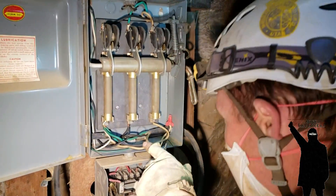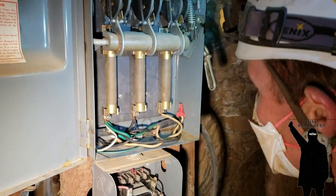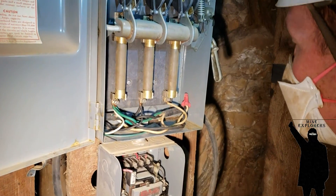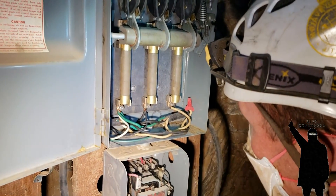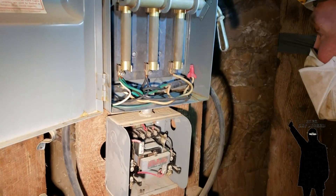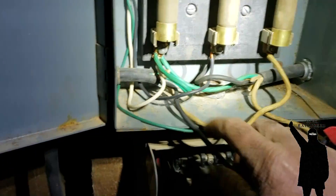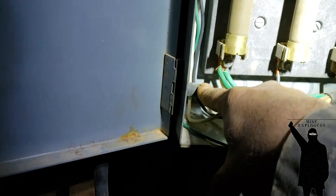The wires are all intact — very clean. There are big giant fuses too. Basically what we have here is this line from the pump switch.